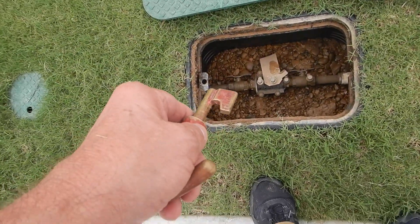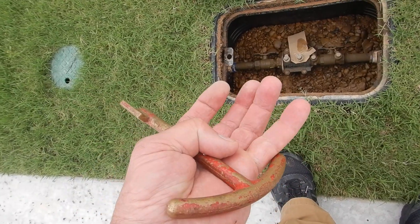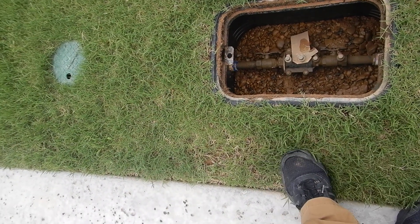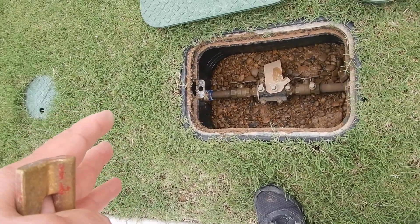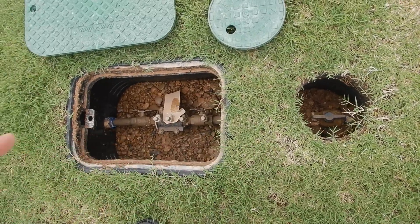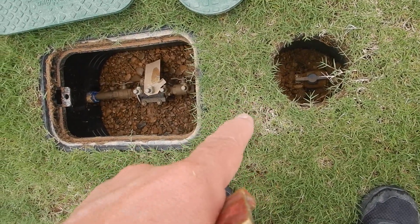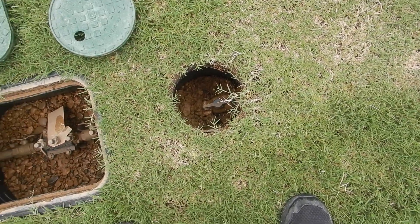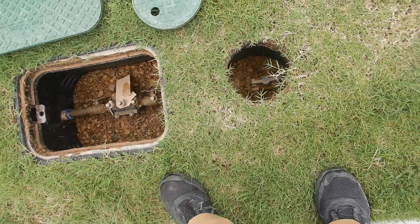For our lawn sprinkler system, these are our double check valves. See how this box has been excavated and lined with gravel to keep mud from coming up and filling it? That way you can get your hand around it, inspect it, work on it, replace it — you don't have to unbury it. Over here is the main water shutoff valve to the whole lawn irrigation system, like if you have a zone that won't turn off. See the difference between these two irrigation boxes? This one also should have been excavated and lined with gravel so that you can get your hands around it and work on it. That box should have been excavated.